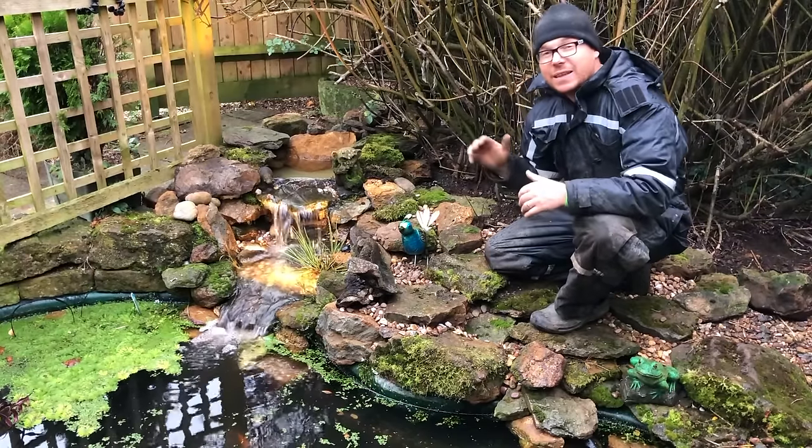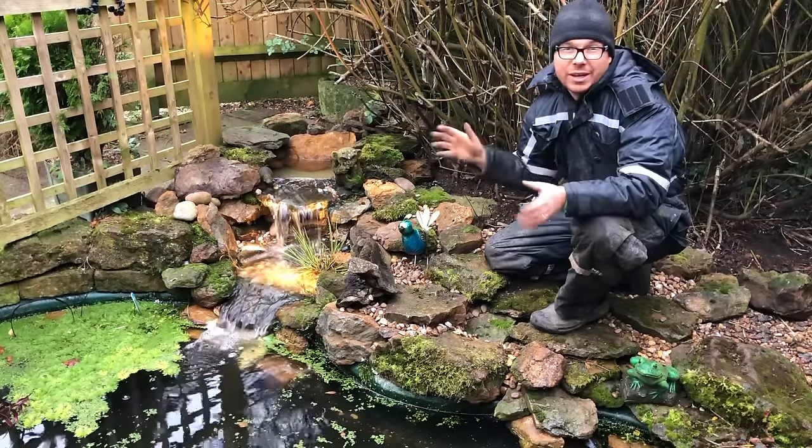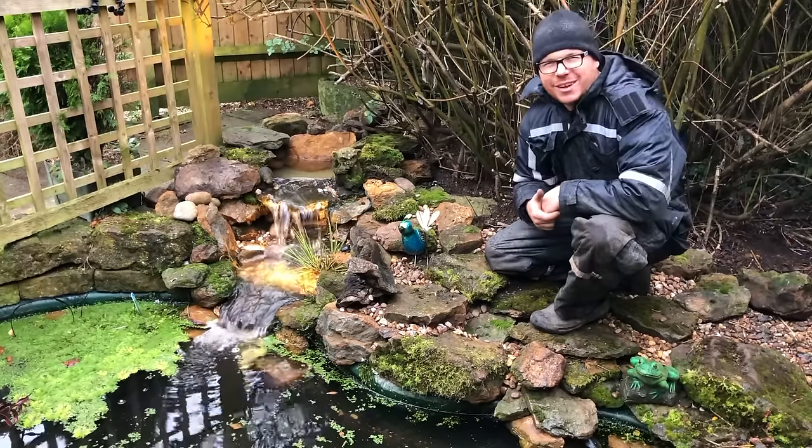And there we go — what a fantastic project this has been. How to build a small waterfall on a garden pond. Thanks for watching, and I'll see you in the next video.